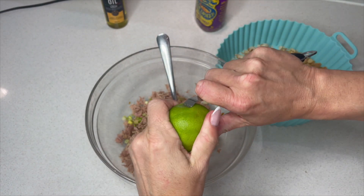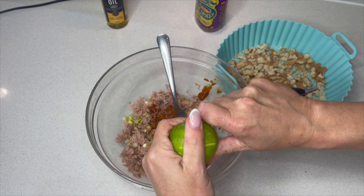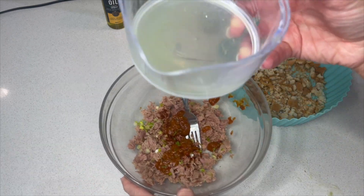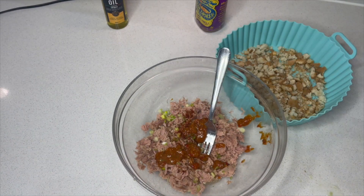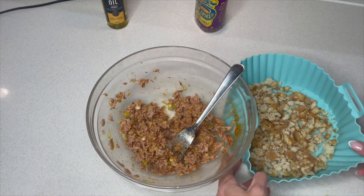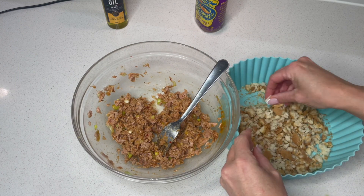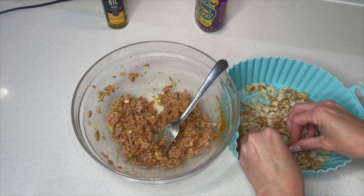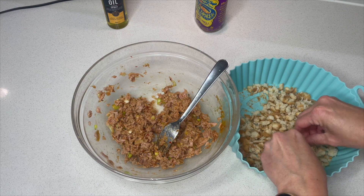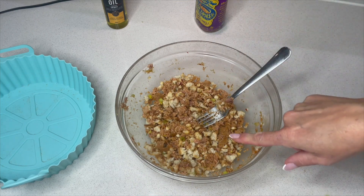I've got a lime here and we're just going to get some of the zest off — gives this a lovely fresh zing which works so well with the tuna and Thai flavours. That's the lime juice going in. Let's give that a little mix, and then we can add our breadcrumbs as well. These aren't particularly fine — I could put them in a food processor but I can't be bothered with the washing up, so I'm just going to break them up a little bit more with my hands. Now we just need to wait for the potato to finish cooking and then we can add it into the mix.